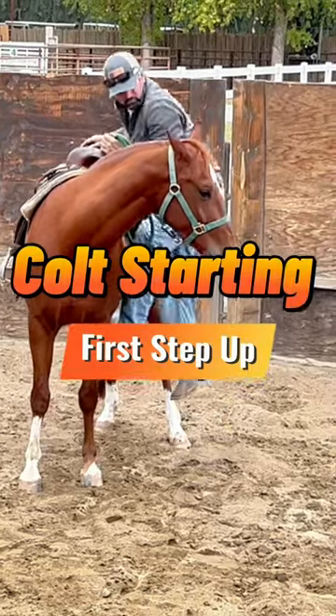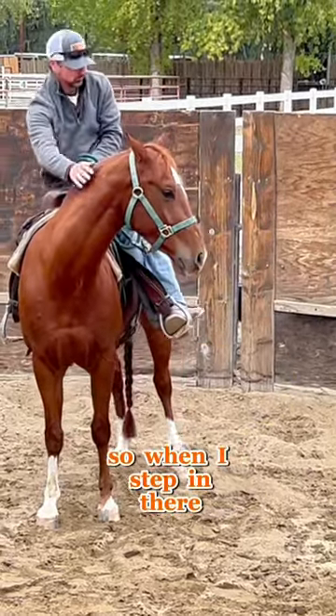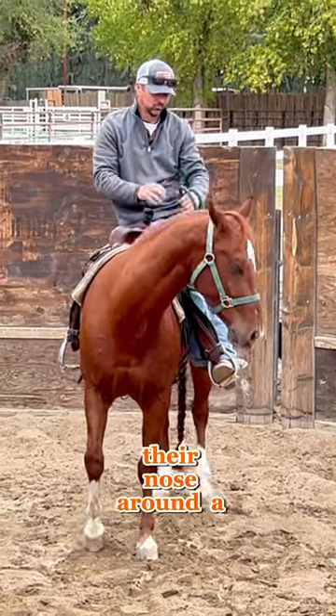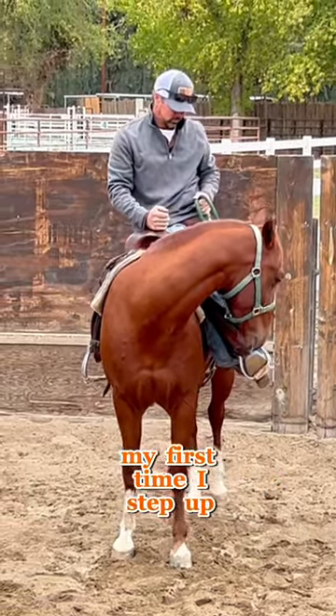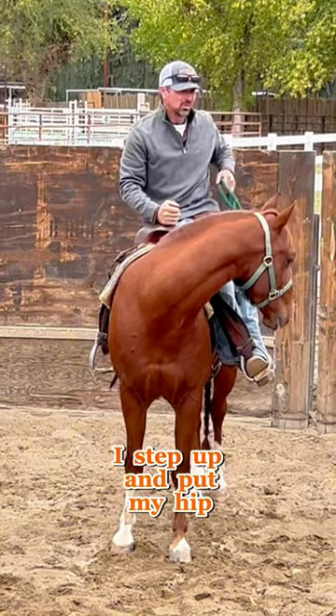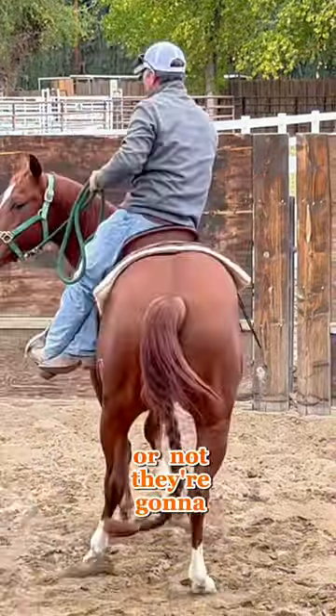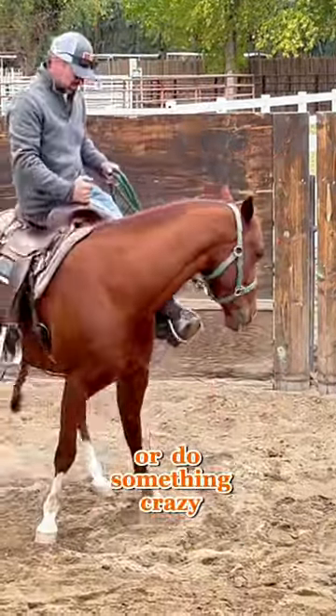I'm going to get on them with their nose slightly bent, so when I step in there, if they want to do something bad, I can kind of pull their nose around a little bit. My first time I step up in here, I step up and put my hip in the saddle. I'll let them move around like that. Right here I can feel whether or not they're going to blow or do something crazy.